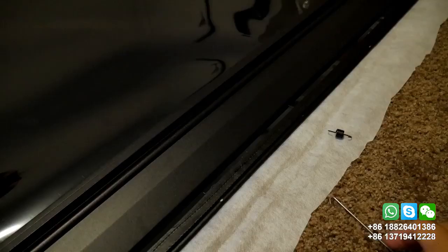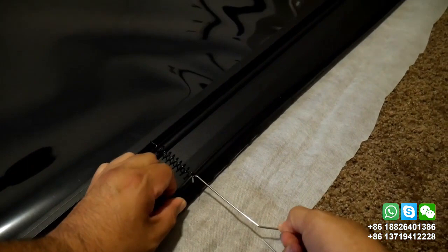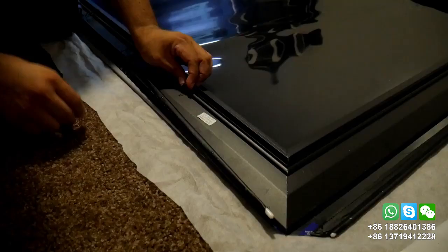After that you will continue with the springs to hold the screen. You will need to start in the middle, and you will need help from someone to install the springs simultaneously, at least the ones in the middle.